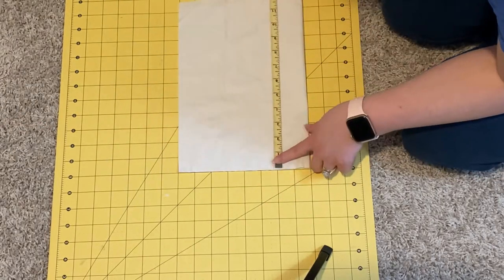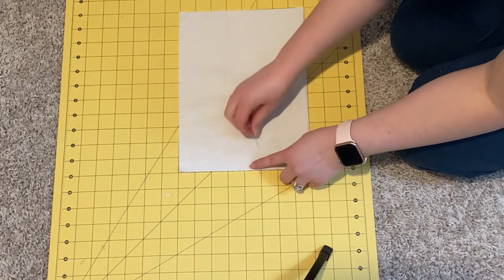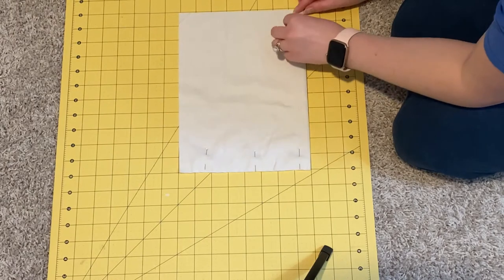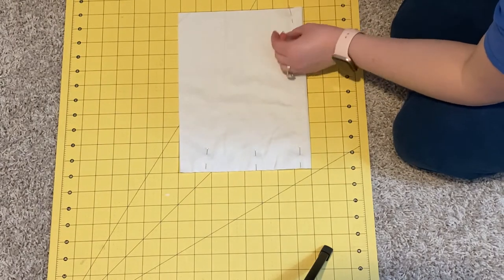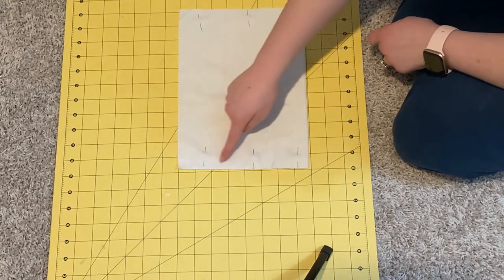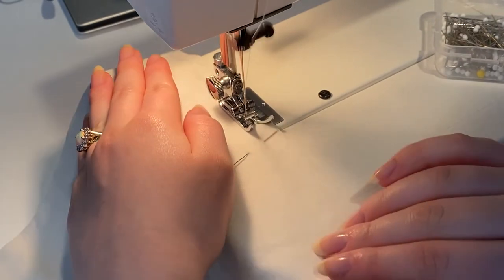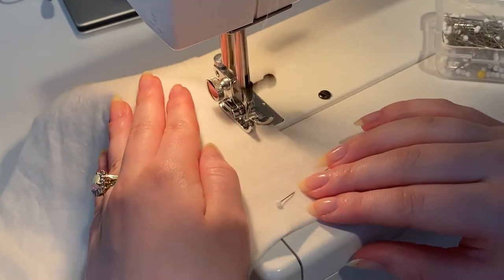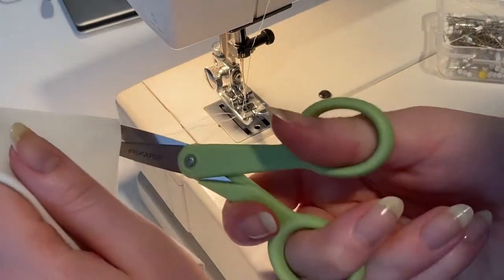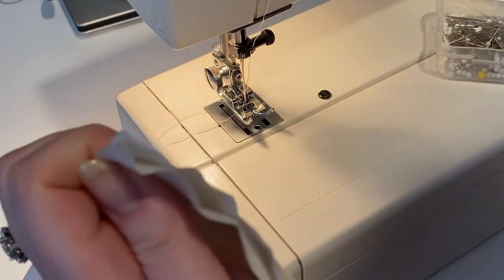I usually use a half inch seam allowance, so I am making mine an inch bigger on both sides when cutting it out, so that when I've stitched it and turned it right sides out it will be the same size as my outer pouch. I'm doing this on a fold as well, just like I did on the outside — I thought it would reduce the number of steps. I sewed down both sides and then put it right sides out when done.